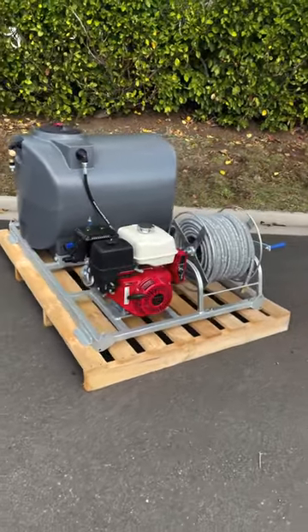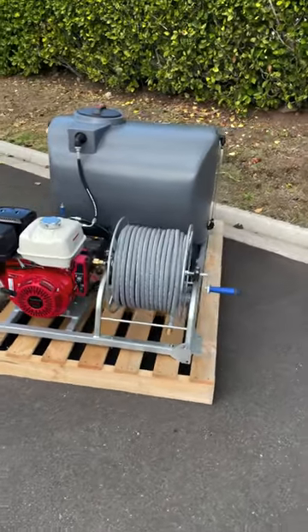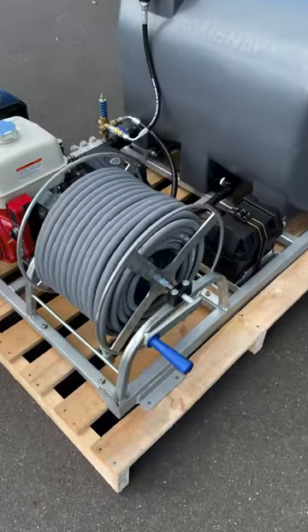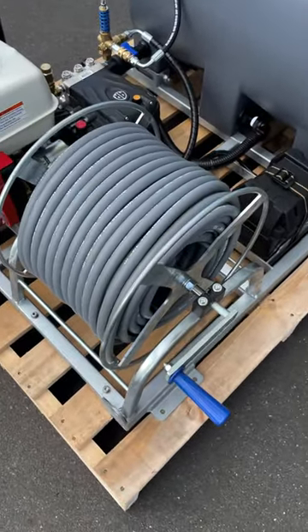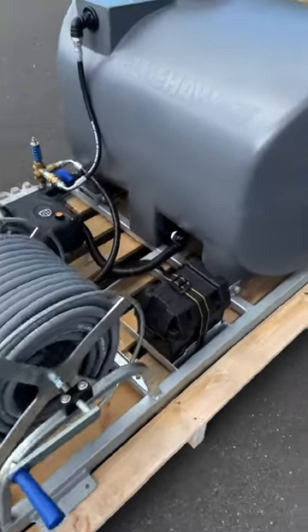Our frames are also made and galvanised right here in New Zealand and they can be shipped anywhere in the country. This unit has a hose reel mounted to the frame to keep it compact. This hose reel is also made and galvanised right here in New Zealand, and the galvanised frame makes it an excellent and durable option for water blasting.